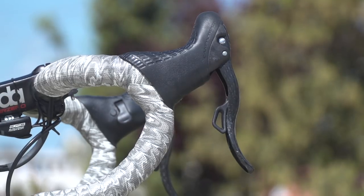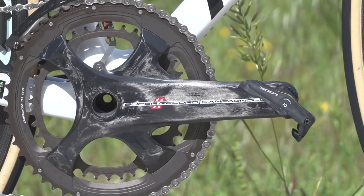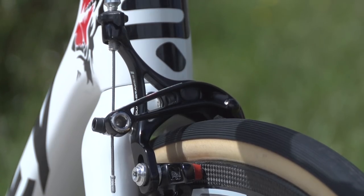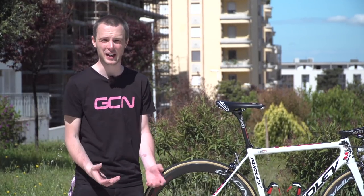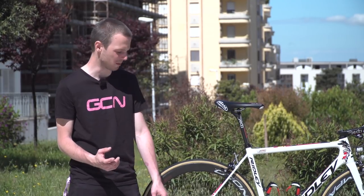The shifters are Campagnolo Super Record EPS. Other parts supplied by Campagnolo include the Super Record chainset and the Super Record brakes — and they are not the direct mount version. I'm guessing that's actually a weight saving decision taken by Ridley when they designed the Helium SLX frame, because they want to make it as light as possible.